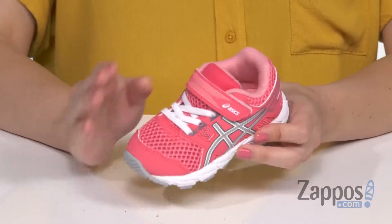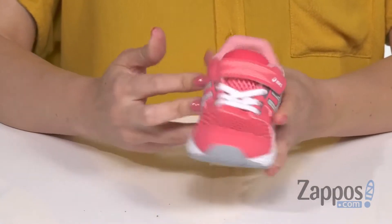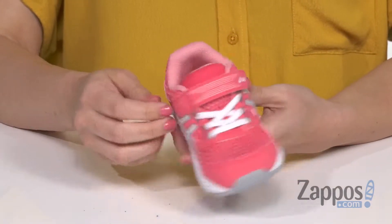How's it going? Autumn from Zappos here, and this is the Gel Contend TS from ASICS Kids. These sneakers are made with a breathable textile fabrication, combined with synthetic overlays. It's also really lightweight, with the classic stripes on either side.